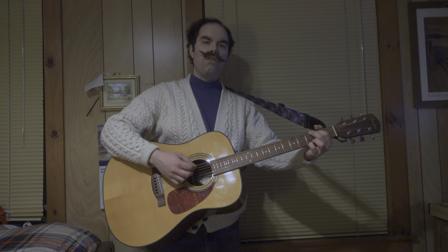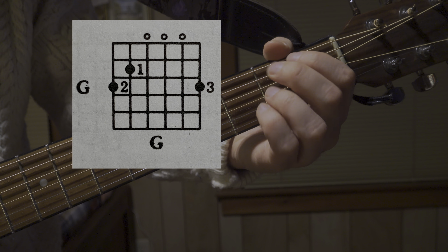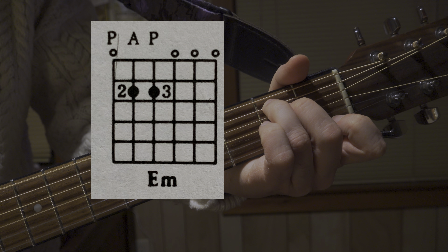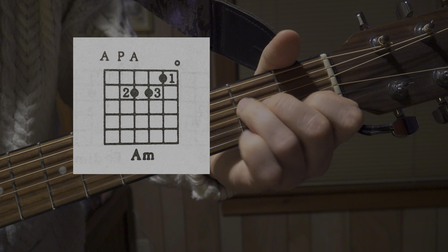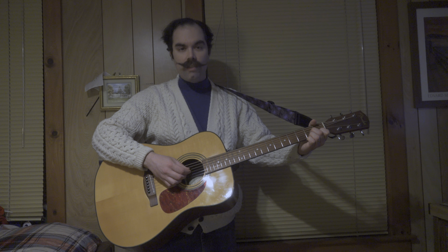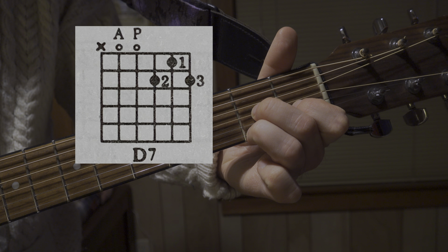You're going to have a G, an E minor, an A minor, and a D7. So not too many chords. There is a bit of a blend between strumming and picking though.